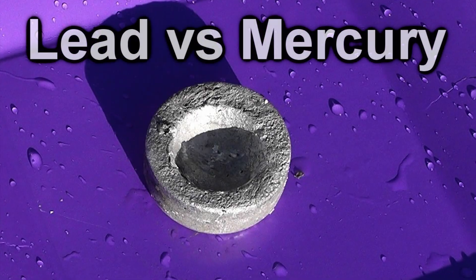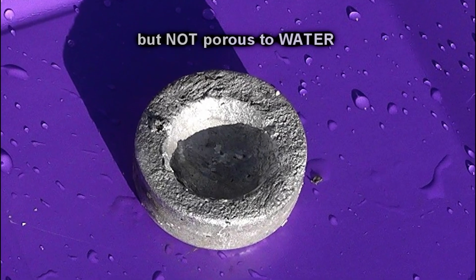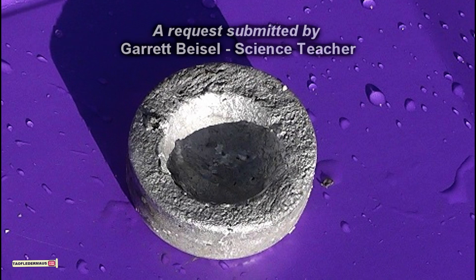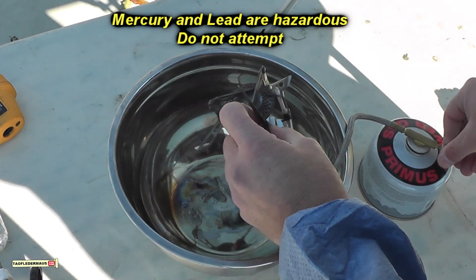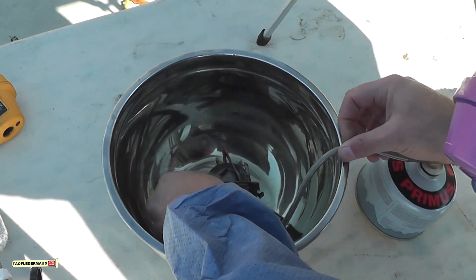Hello everyone, this is Jeff of Tauflator Mouse. Today we're going to make a lead amalgam and create a cup of lead that is porous to mercury but not to water. This is based off a paper from 1952 and from my knowledge there's no photographs of this, no videos, nothing. So we're going to show you this — this is probably the only time you'll ever see this particular experiment.